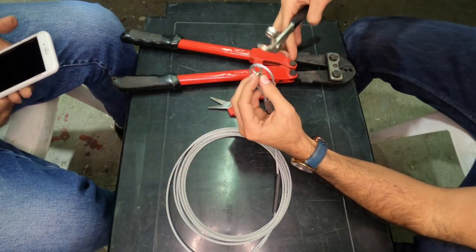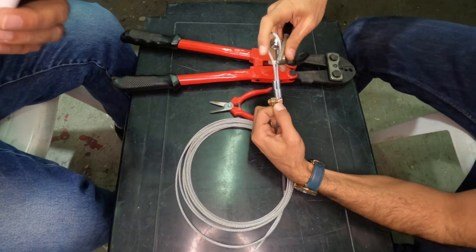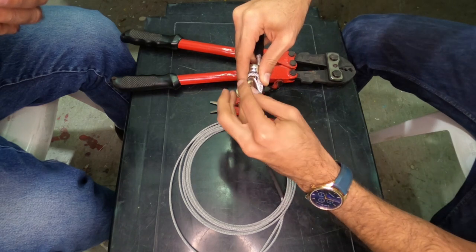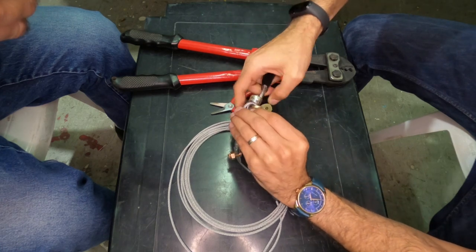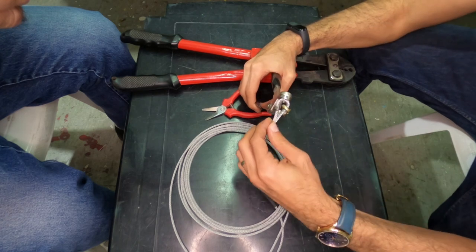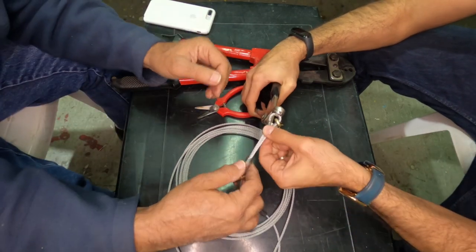And here comes the Klico tool. On a YouTube channel called HomeBuild Help, I saw a brilliant tip about using the Klico tool to hold the cable to the thimble until you set the sleeve. I must say that this is much, much more comfortable to do it, as you can see. These cables are not very elastic and the Klico tool makes life much easier.